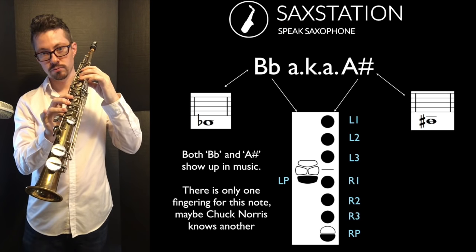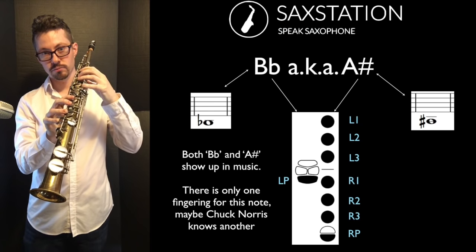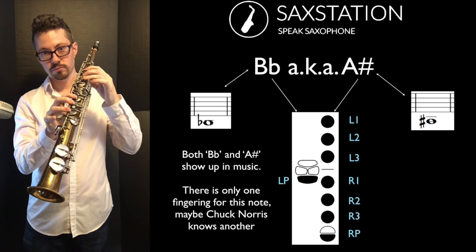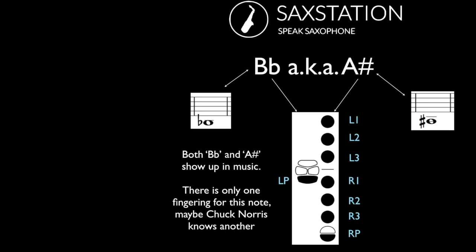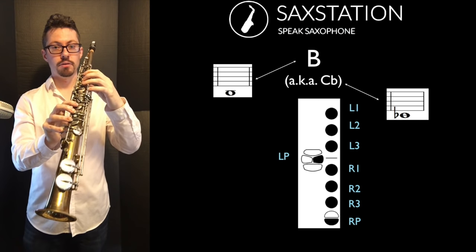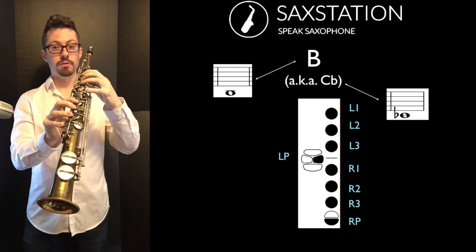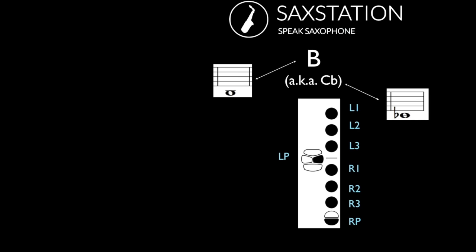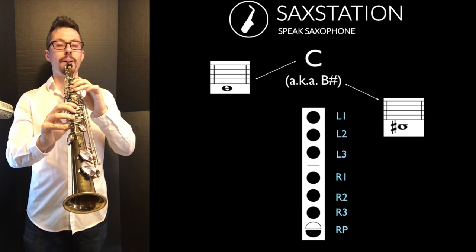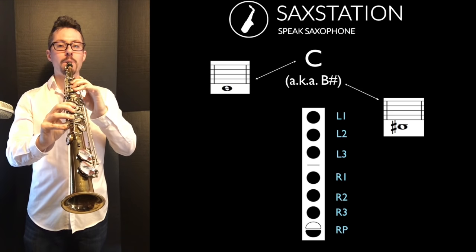The lowest note is called B flat or A sharp. There's just one option for it and you might have difficulty playing this note when you first start — it is just the lowest note, so that's where we're starting. The next note is a low B and it has a similar fingering; you're just using a different table key. It also could be seen as C flat — you'd use the same fingering for both versions of the note. After that you have low C, which is sometimes written as low B sharp.